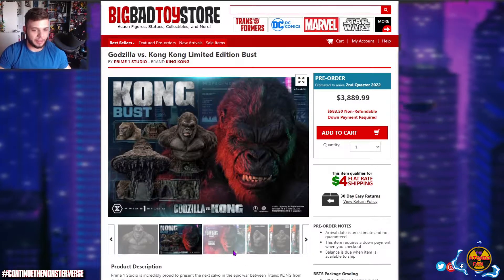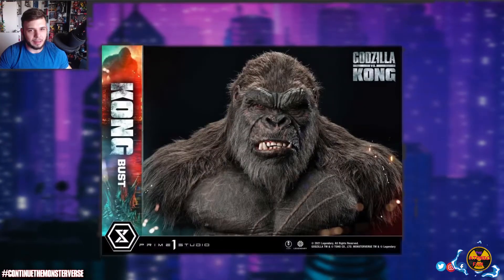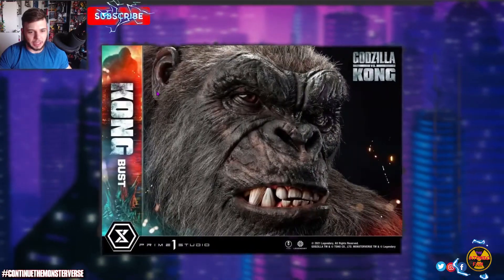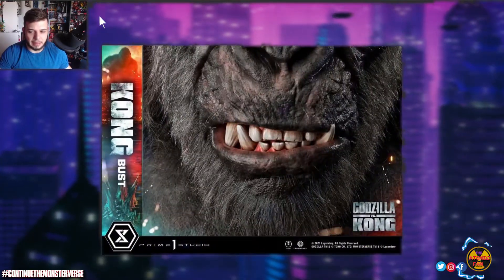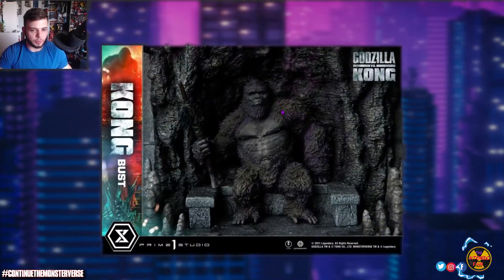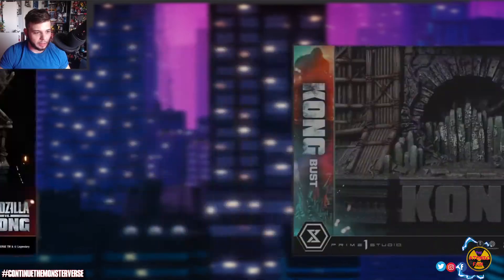This is the Kong diorama. I've always kind of not been a fan of the real fur, only because I think sometimes it looks a little off. His fur looks a little bit longer than it should be. It looks insane in terms of detail, but I don't think this kind of fur ages well either — after 10 years or so, this stuff starts to wear.